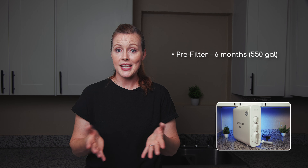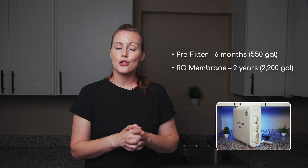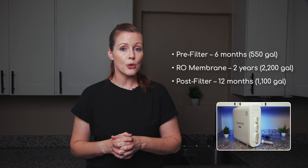Based on filter life rates — 550 gallons or six months for the pre-filter, 2,200 gallons or two years for the RO membrane, and 1,100 gallons or 12 months for the post-filter — we estimate about $160 per year in filter replacements. That's actually below average compared to the other 11 under-sink RO systems we've tested. You can also save 5% with a filter subscription.